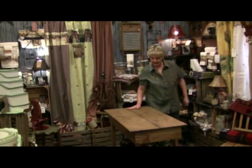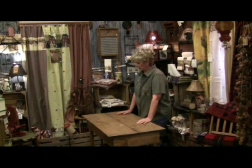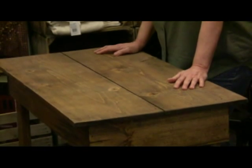I'm back at Crockett's Country Store again today. Let me show you a few more tips. We've got an old table here. You can use it for a bar or a table — just a nice little size for two people.